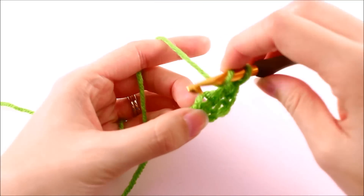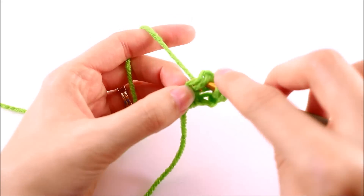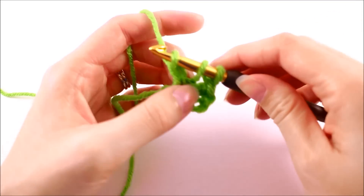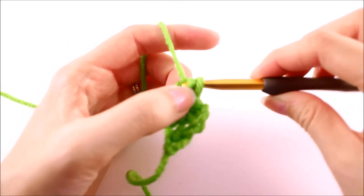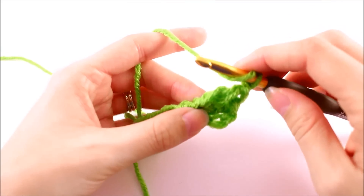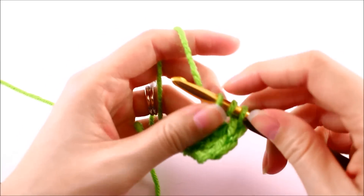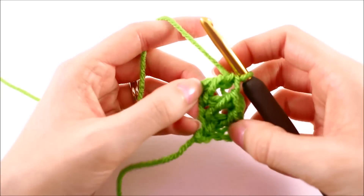So we want to yarn over again, make sure we catch both of those loops, yarn over and pull up a loop. Now we need to create that chain again, so we'll just pull through one, and now we can finish the double crochet. And that's really all there is to the foundation double crochet. The hardest part is remembering which loops to work into and not forgetting to add that extra little chain down at the bottom.